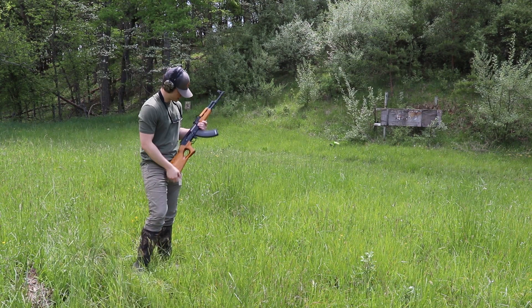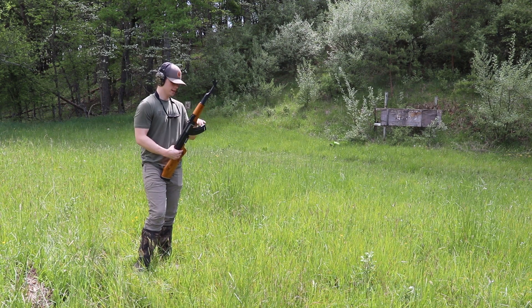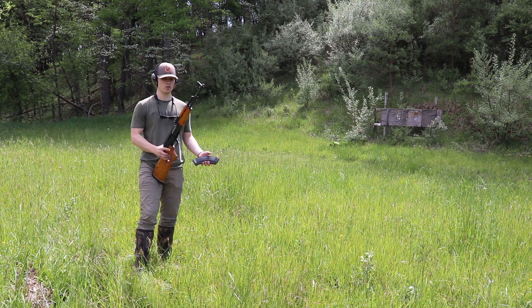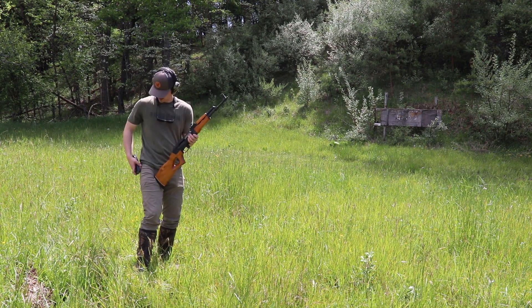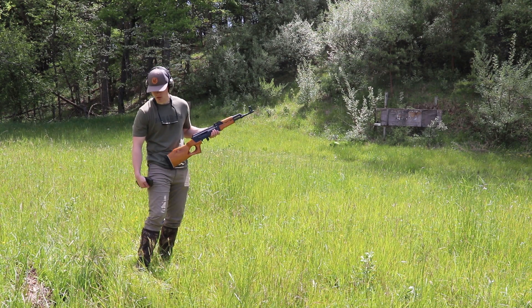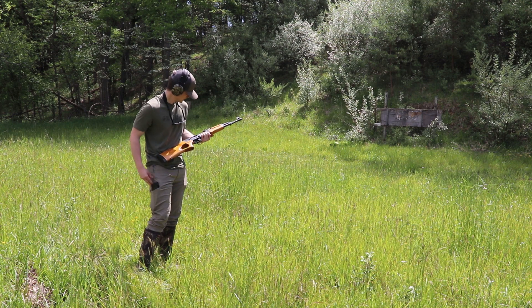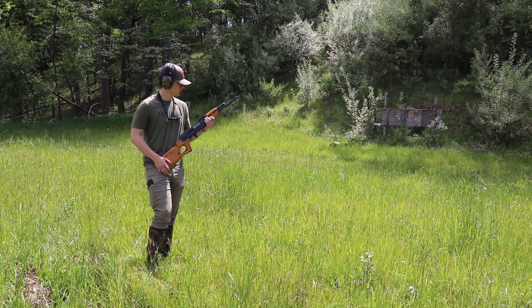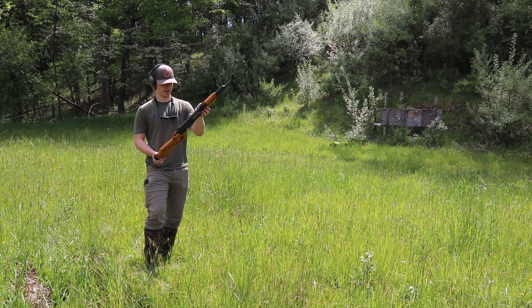As you guys saw, the thing shoots like a dream. I can't shoot, but the thing can shoot, and it's smooth, it's awesome. I mean, it's an AK-47 — there's not really a lot to talk about with it. It's one of those Chinese AK-47s and I think the Chinese did a pretty good job with it. I'm really impressed. I'm going to try to shoot a group with it — I don't know how well that'll turn out, but hopefully it'll work out all right.